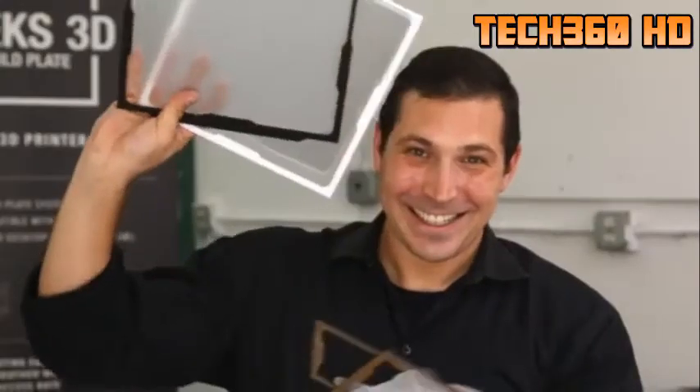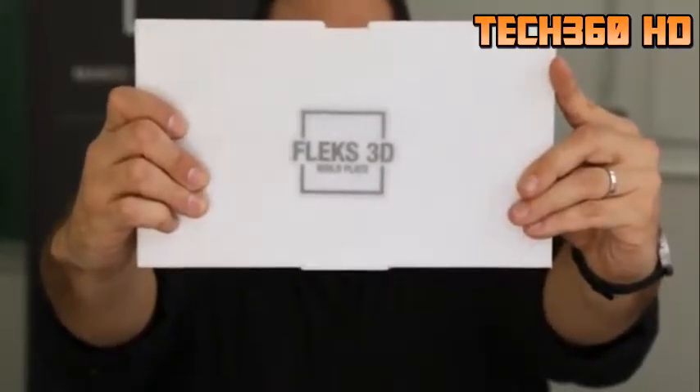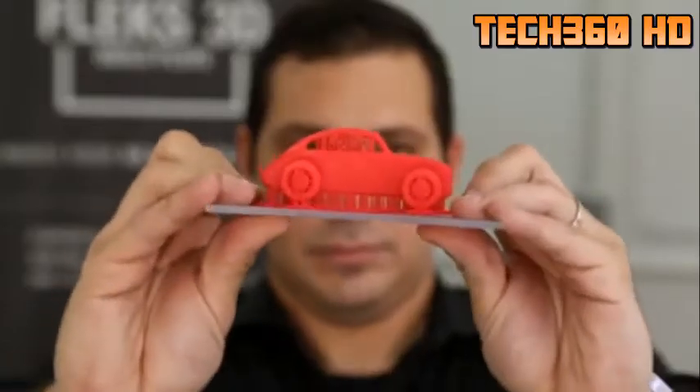All of these come with two plates and a frame. And we are introducing Flex 3D Simple, which is just a single build plate that attaches to your printer with provided binder clips. It is the easiest way to get the Flex 3D experience and is available in all sizes. We at Flex 3D are passionate about making 3D printing easier, safer, and better. We want to thank past and future supporters, and we also want you to back us and share it with your friends and family. Thank you, Kickstarter.